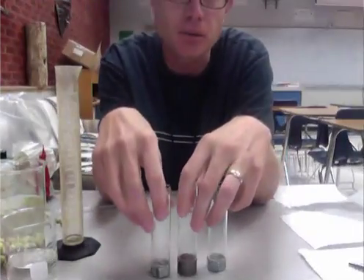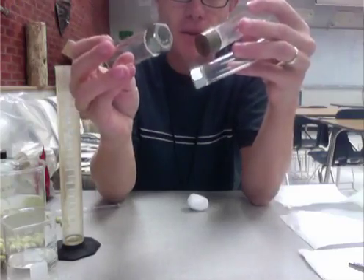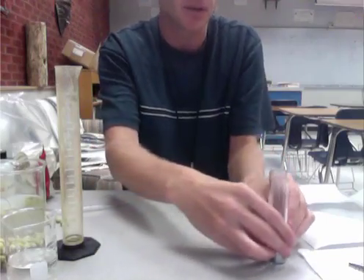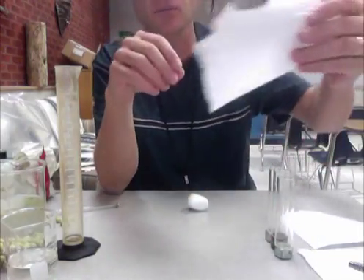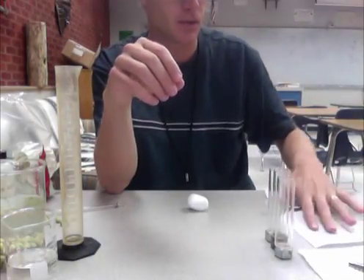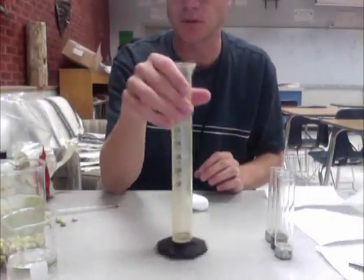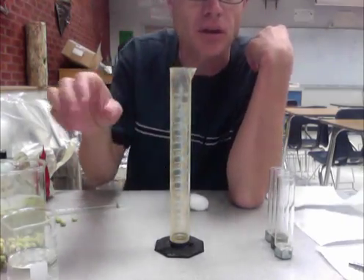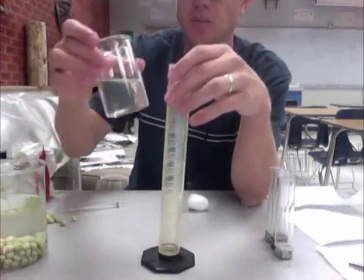Step one: obtain three vials with steel washers on the bottom. I also have three little bits of paper towel that we'll use in just a second. Next, we're going to fill a 100 milliliter graduated cylinder with approximately 50 mils of water.